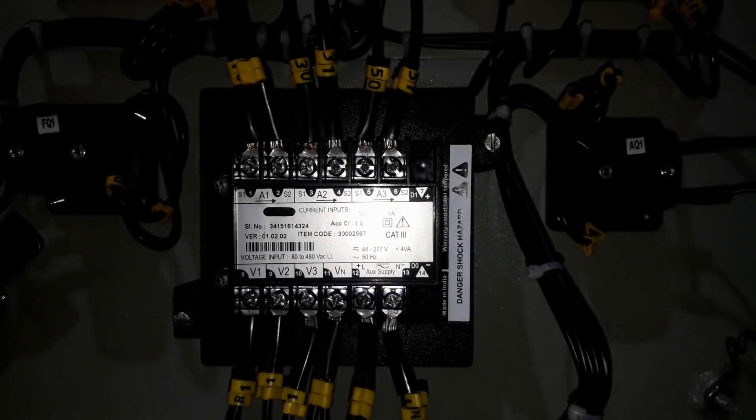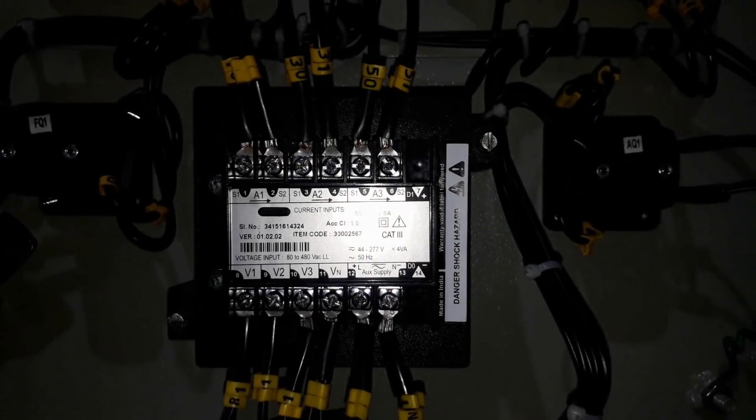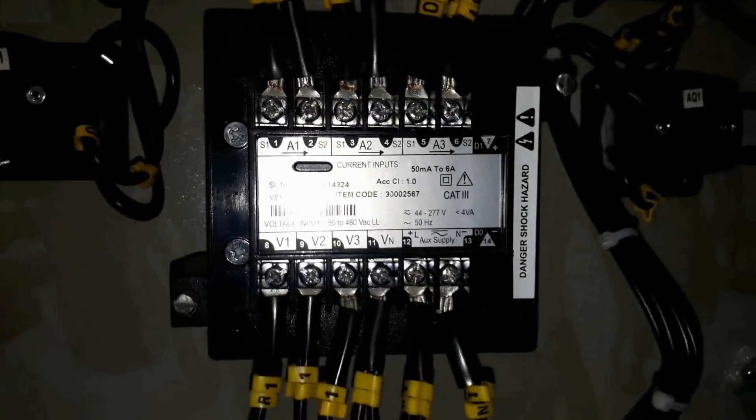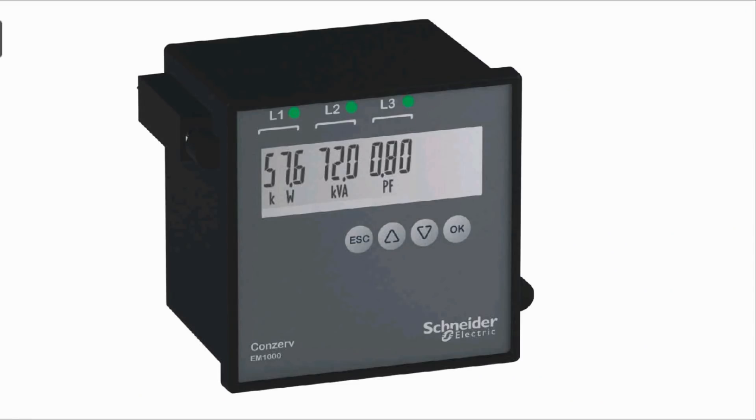The CT for line 1 — S1 and S2 of that CT — are connected to A1 S1 S2, and similarly for A2 and A3. On the bottom side you can see V1, V2, and VN terminals, where the three phases and neutral are connected. There is also a line and neutral terminal for the auxiliary control supply of 44 to 277 volt AC.